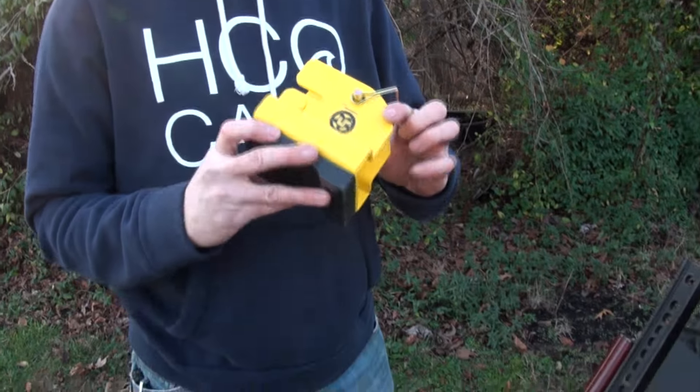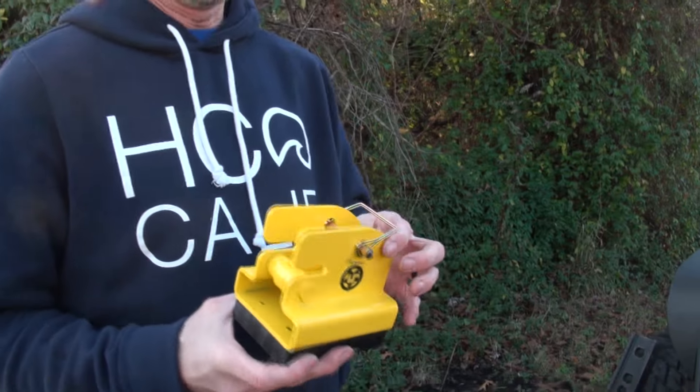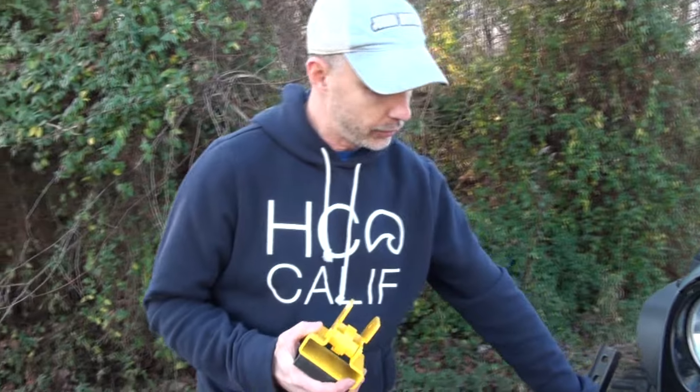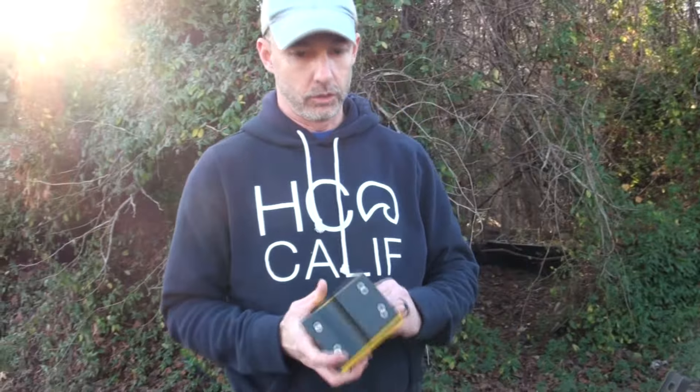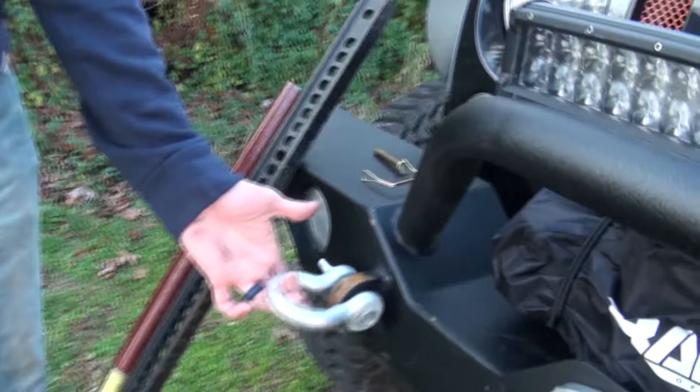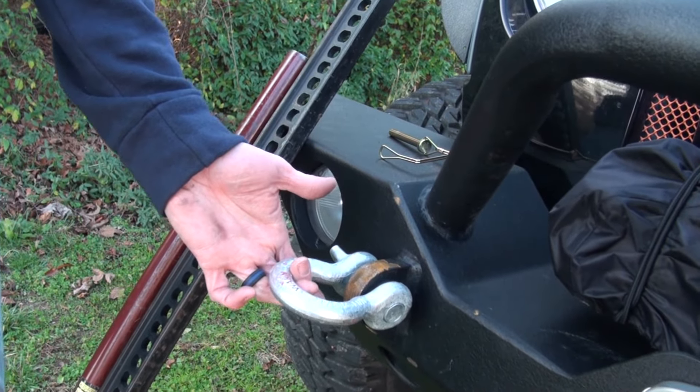We're gonna jack up my Jeep using a high lift jack with the aid of the DLA, the D-lift adapter. The purpose of this device is that it will allow you to lock your jack to your vehicle using the D-ring attachment point that most people probably already have on their vehicles.